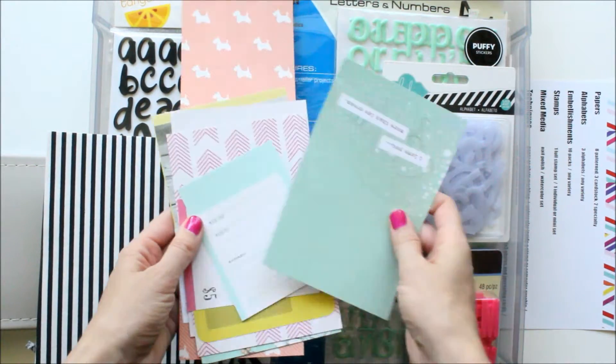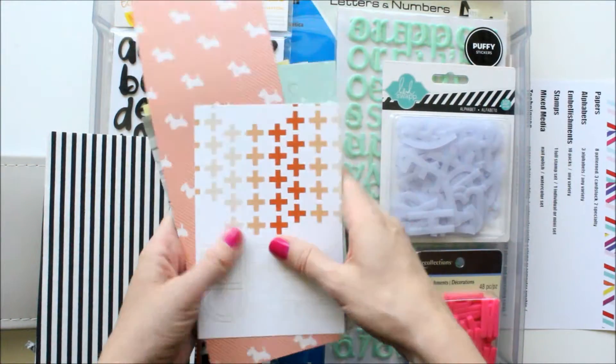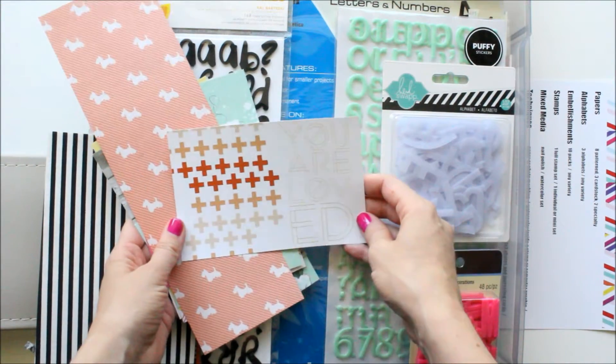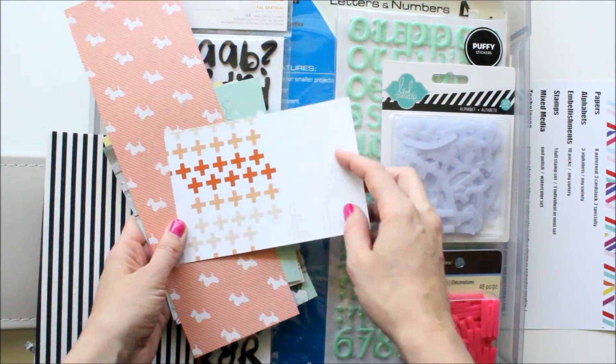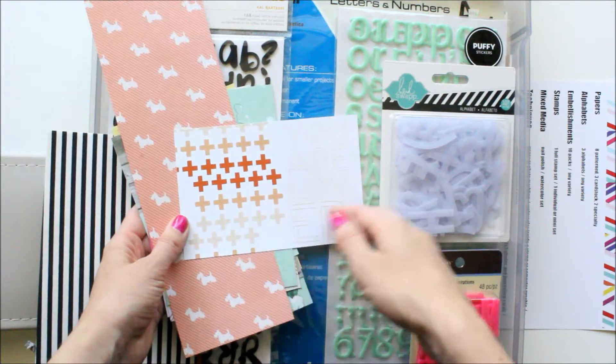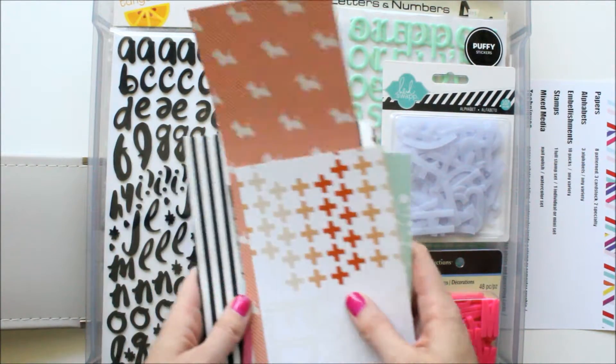And then I have the cut-apart sheets from the Dear Lizzie Polka Dot Party, which I thought went really well. And I also have this piece from our spring-summer kit that says 'You Are Loved' — I was thinking I might cut that into a four by four and use it in my mini book, because I thought the colors went really well.